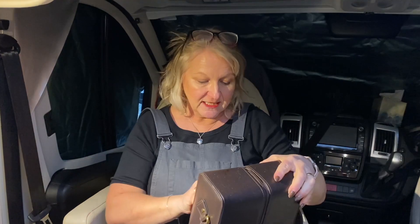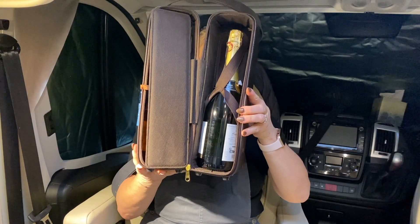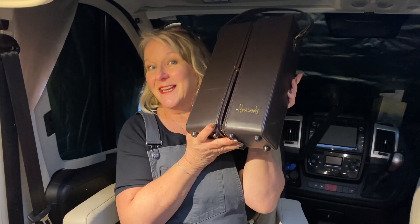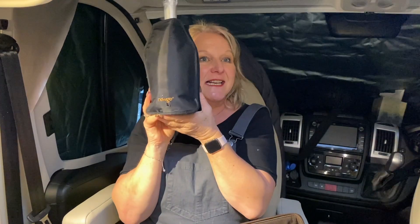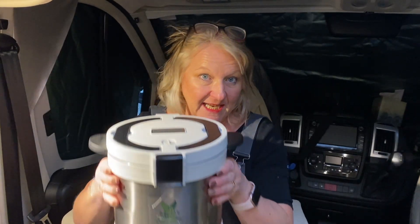My husband bought me this lovely piece of kit - instead of breaking your bottles of wine on your trip, this is very nice. This one came from Harrods, although I don't think he got it from Harrods - I got it from eBay, cheapskate! You need to keep it cool, so this just goes in our freezer compartment in the fridge, and you pop it over your bottle. It keeps your fizz or wine lovely and cooled for the whole evening.